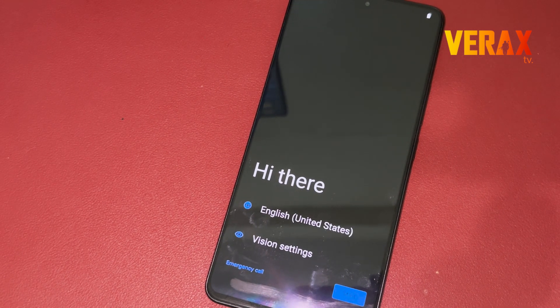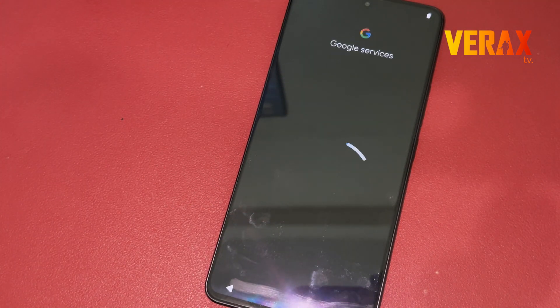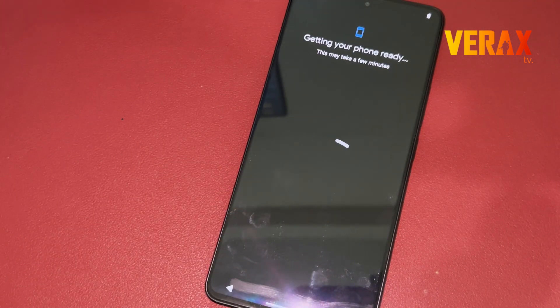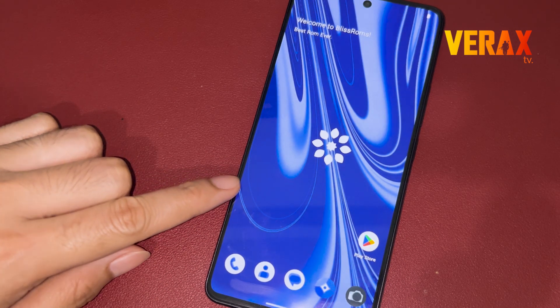Now you have successfully installed BlissROM on your Redmi Note 13 Pro 5G. Here's a quick preview of the ROM.